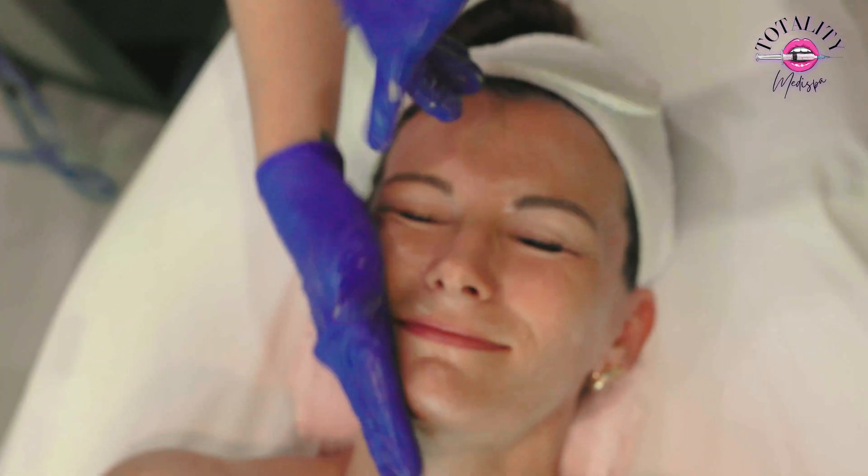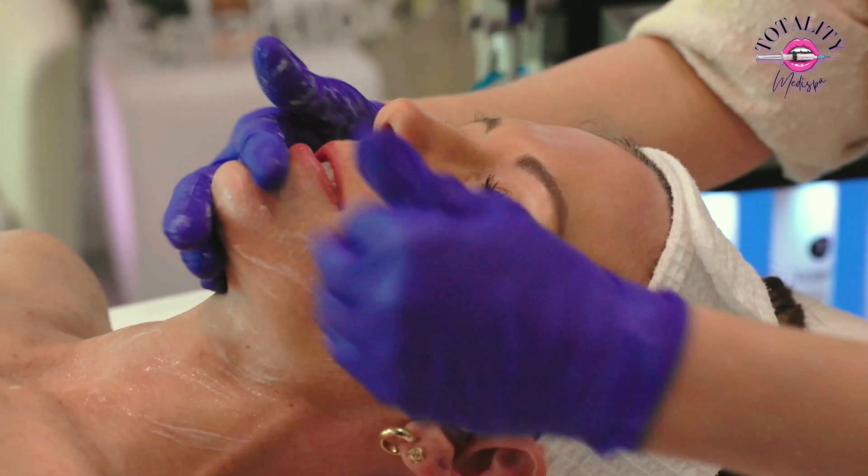During a dermaplaning procedure, we have you come in, we thoroughly clean your face, and we use a surgical blade to remove the top layer of dead skin cells along with those fine little baby hairs. We recommend getting a dermaplaning procedure every month and maintaining at home with a dermaplaning razor or even just your regular leg razor.